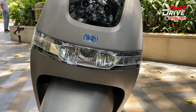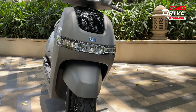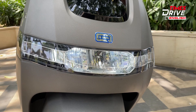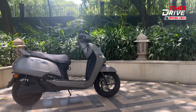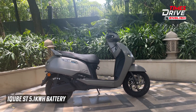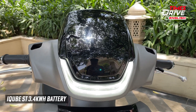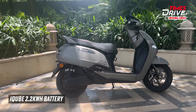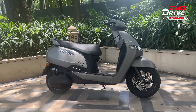Starting from the front, the design remains the same as before. It features DRLs and a full LED setup in headlights and indicators. The suspension setup and brakes are also unchanged. The front displays the ST logo and the iCube ST branding on the side of the scooter. This particular model is the top spec variant which comes with a 5.1 kWh battery pack. There is also a new 3.4 kWh ST variant and a new base variant with a 2.2 kWh battery pack. In total, 3 new variants have been added to the iCube lineup.